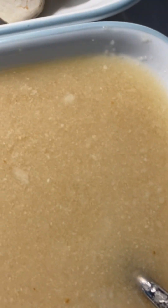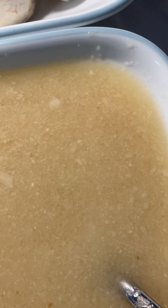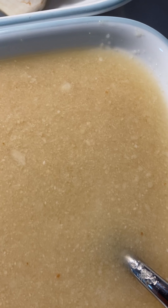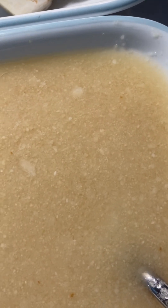Here are three things I grinded: one is garlic, lasan; a little bit of onion, payas; and ginger, adrat. All three things I grinded together.